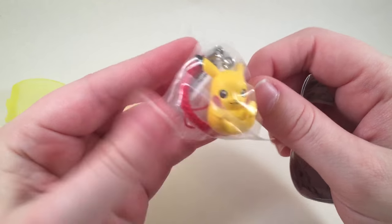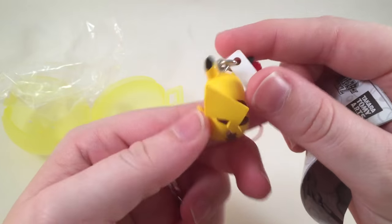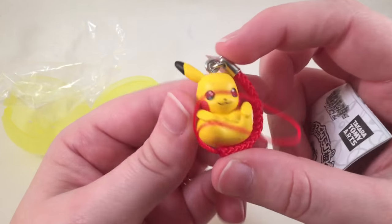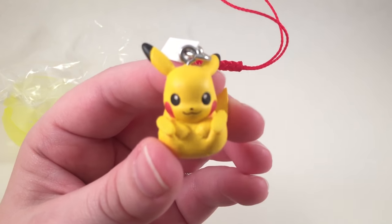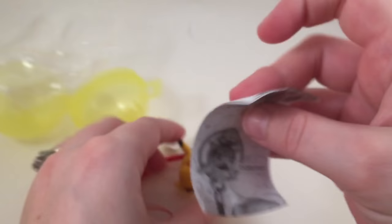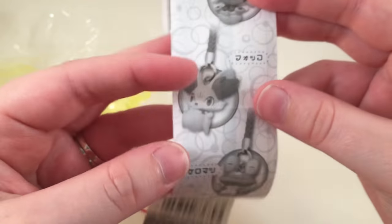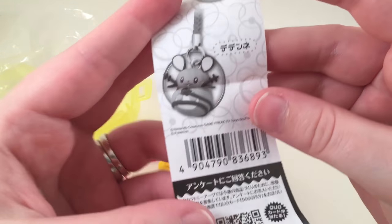Oh, I got a Pikachu — it's so cute! This is so adorable. Ever since my husband and I have been playing Pokémon GO more, I have a newfound appreciation for Pokémon. Look at his little feet, they're like up, and his little tail — this is the cutest thing! You could get Pikachu and some others — I only really know the ones in Pokémon GO. That one's pretty cute too.